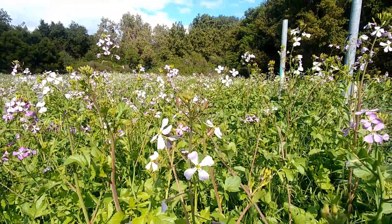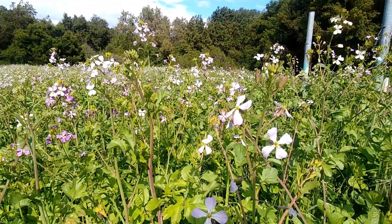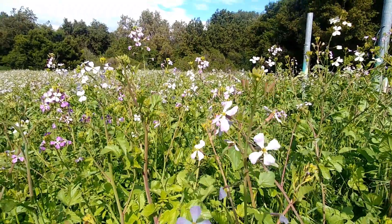In addition to those swollen tap roots which we've all consumed, the entire plant is edible — so that is flowers, leaves, stems, and root.